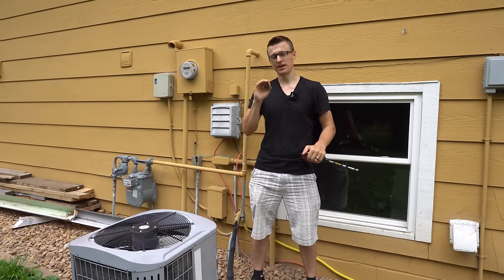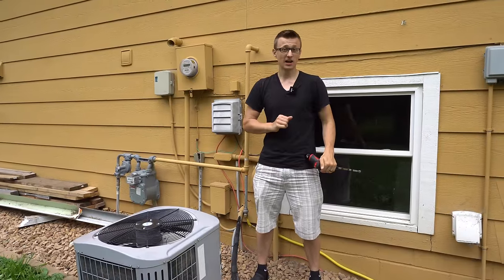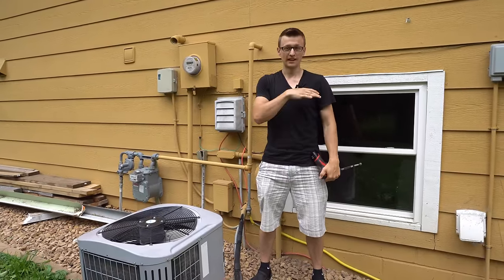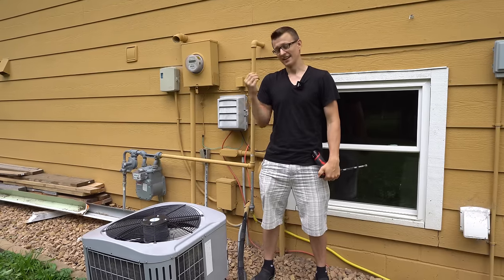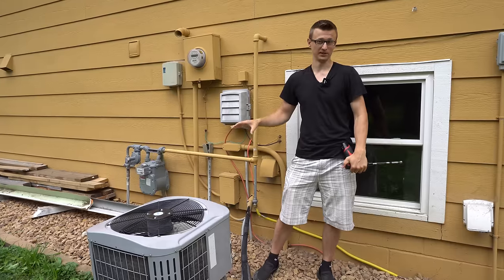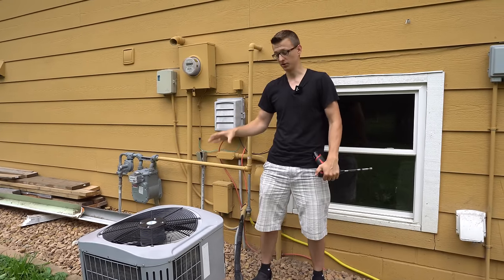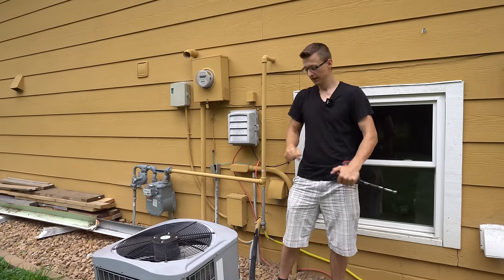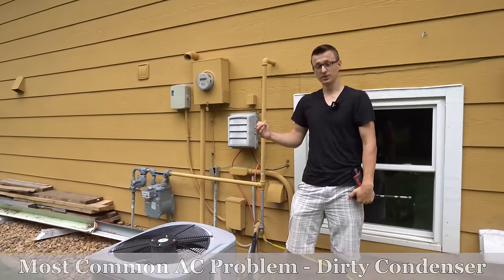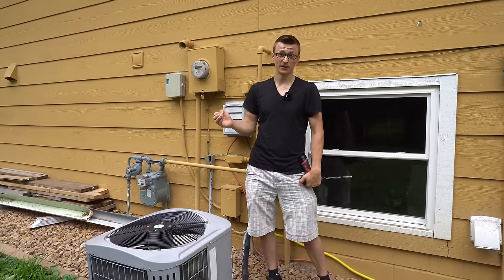I know this is kind of an old topic already but I feel like I have to bring it up at least one more time — one of the most common air conditioner problems especially where I live. This last July it was cottonwood season, and when it's cottonwood season the outside unit gets really dirty. One of the main reasons why the air conditioner stops working or stops cooling as well as it used to is simply because it gets all plugged up on the outside.